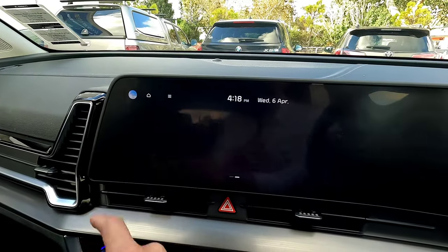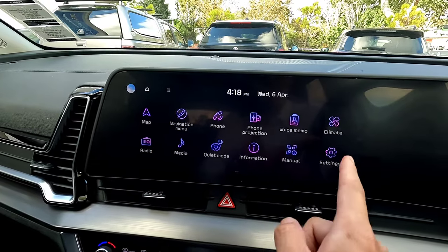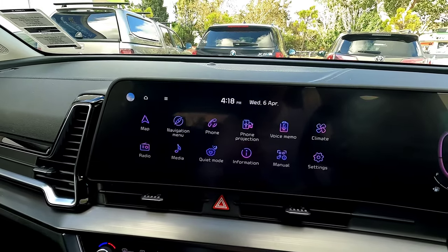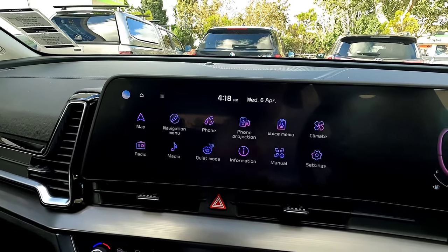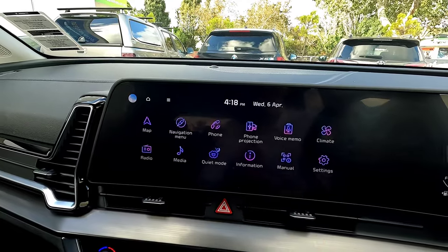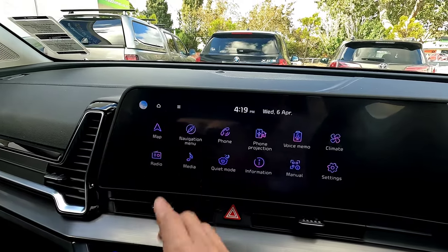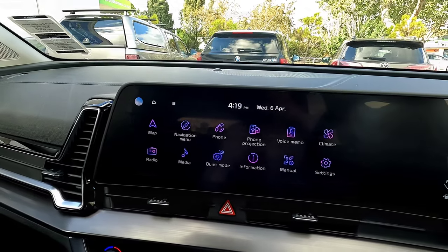Now we're going to go into the whole display panel and slowly go through all the features. I'm going to press the home button so we can see all the displays here. You're able to click the time steps down below to jump to different parts of the video if you already know about certain things — for example, skip the map section if you don't need it.